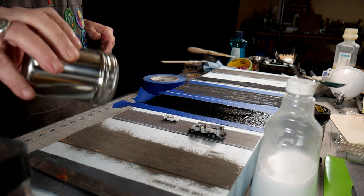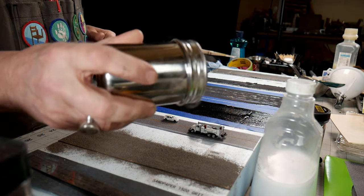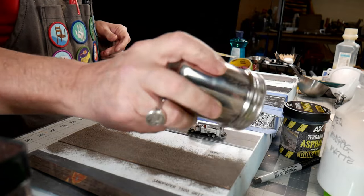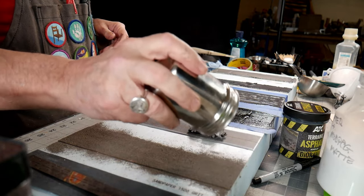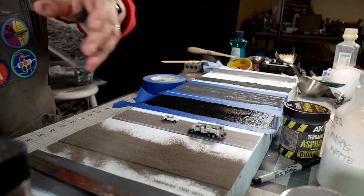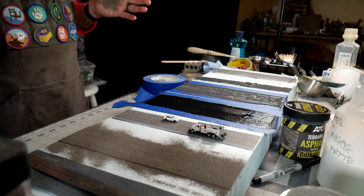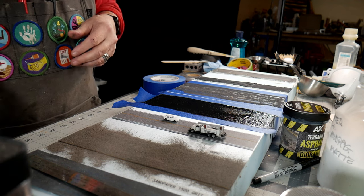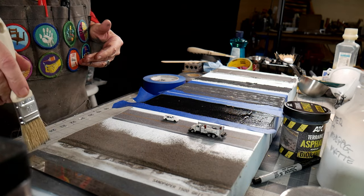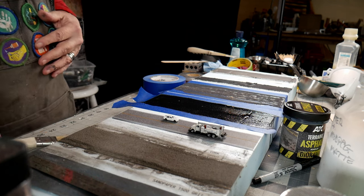I was watching a channel — the channel's name is Boomer I think — and he uses balsa wood, then seals it with Varathane, and then puts on a Golden Fine Pumice Glaze. Anyway, that road section is now done.